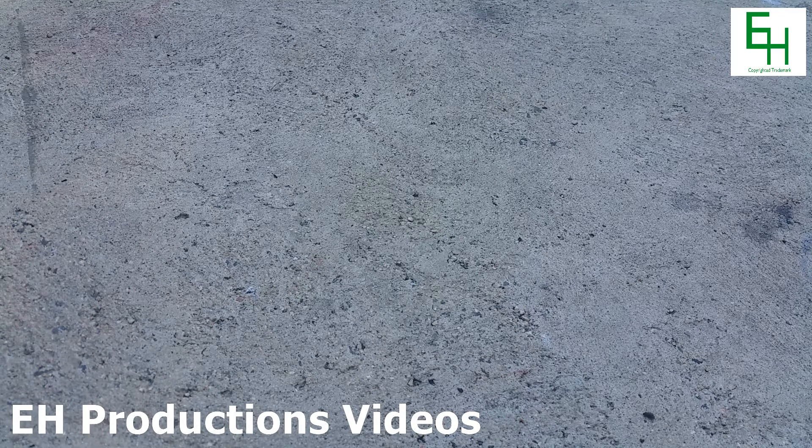Hello and welcome to Anish Productions chemistry video. Today I'm going to be making some elemental silicon.